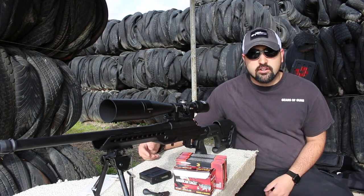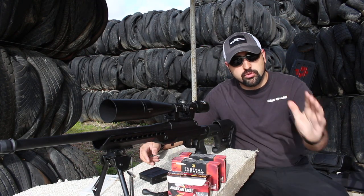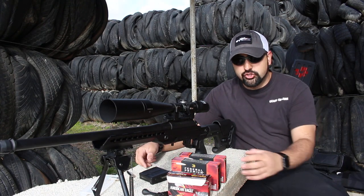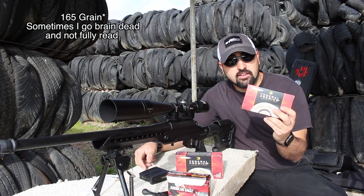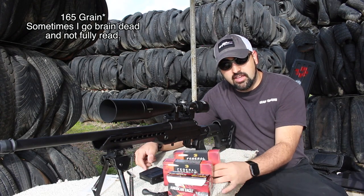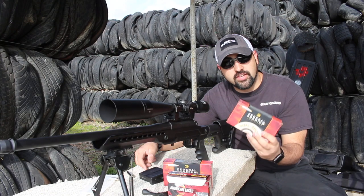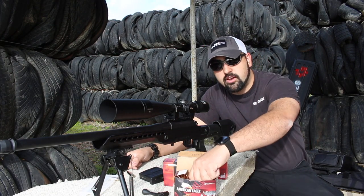Today we're out here shooting our American Eagle and Federal ammunition, which was provided by Federal — we greatly appreciate that. We're shooting the .308 in a 165 grain Trophy Bonded Tip and a 150 grain Trophy Copper. We also have this 130 grain hollow point.